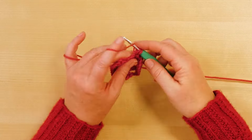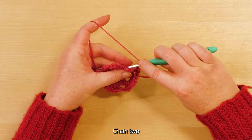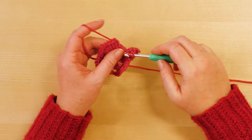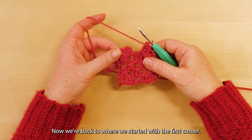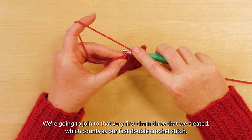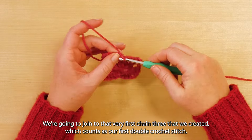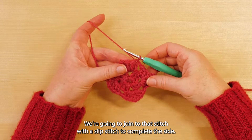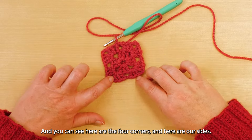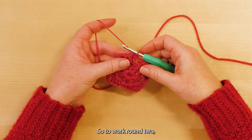Now that I've completed my third corner, I'm going to chain one for my next side and then work three double crochet, chain two, and then three double crochet in the corner. Now we're back to where we started with the first corner, so we're going to work a chain one to complete our last side. We're going to join to that very first chain three with a slip stitch to complete the round. You can see now we actually have a square with four corners and sides.